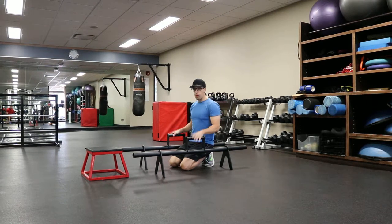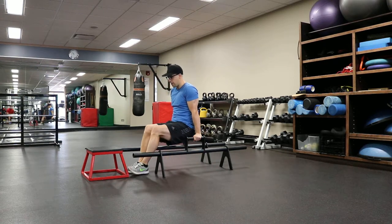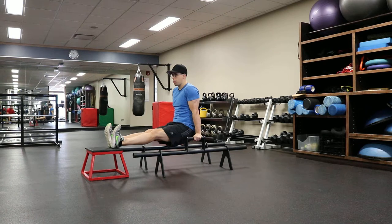Feet elevated dips with the farmer's walk handles, or you could also use parallette bars if you have them. Place a bench or a short stool at the edge of the handles. Grab the handles smack dab in the middle, walk out towards the stool, and then one foot at a time put your heels up on the stool.